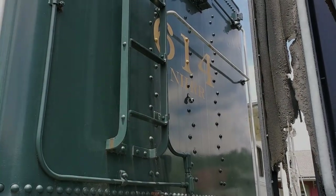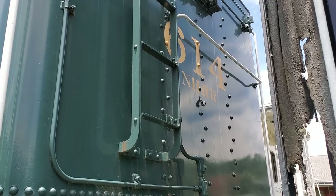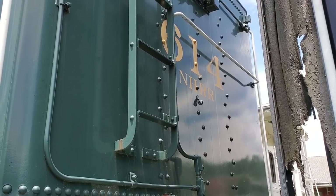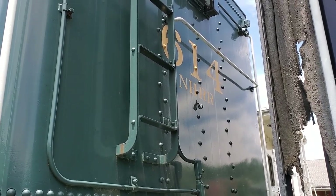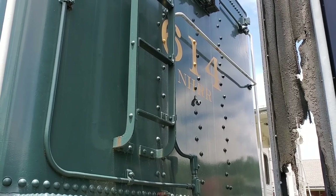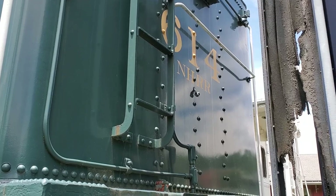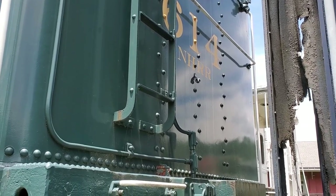Here we have the back of the tender. It says 614, and under it you may notice NHRR, which stands for New Hope Railroad. This engine was kept for a long time before she ran the 1990 trips at the New Hope and Ivyland Railroad. So NHRR means New Hope Railroad.